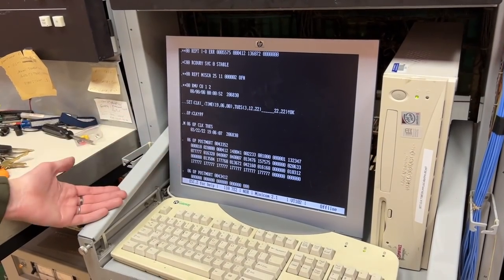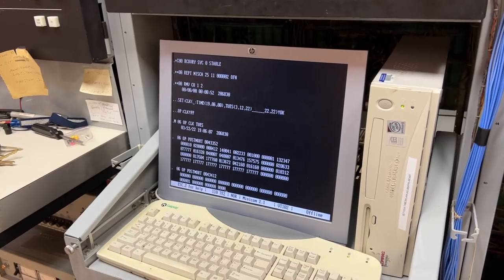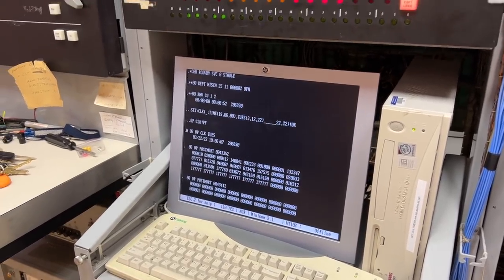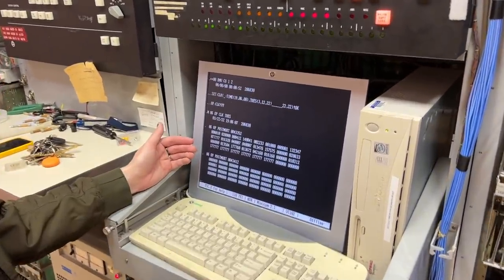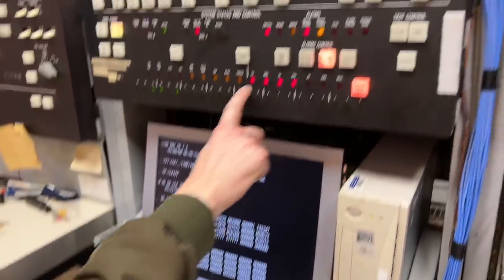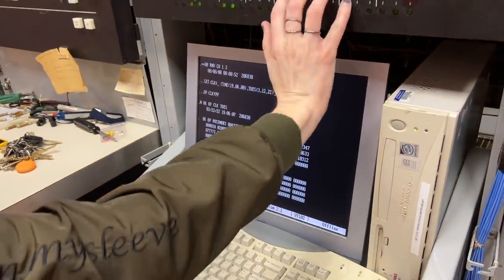Now it's printing out a register dump, because as part of the process of booting, it crashes itself. Bell Labs was doing crash-only software decades before the rest of the industry. So now it's printed its register dump from that process crash, and now I'm going to clear these error indications — these are the easiest ones.